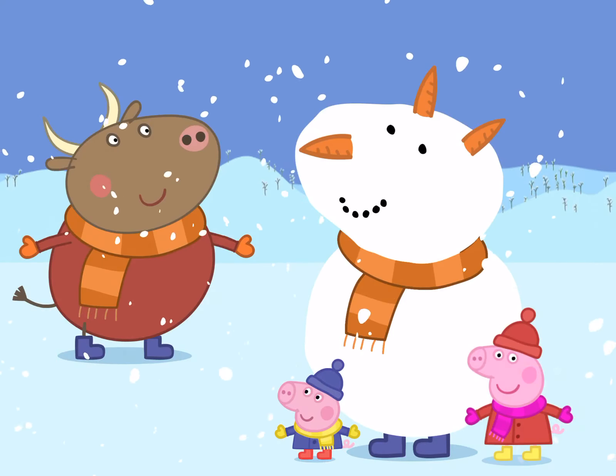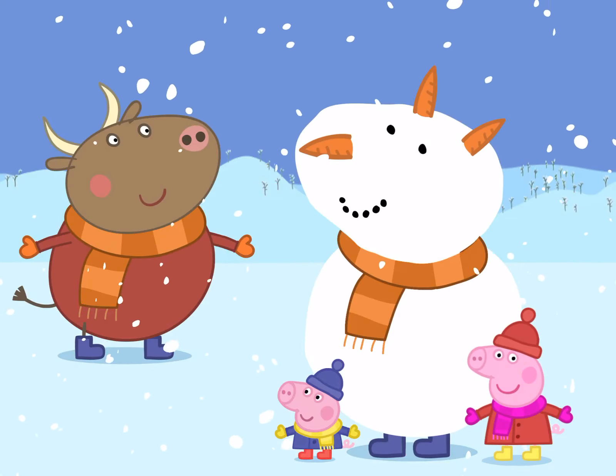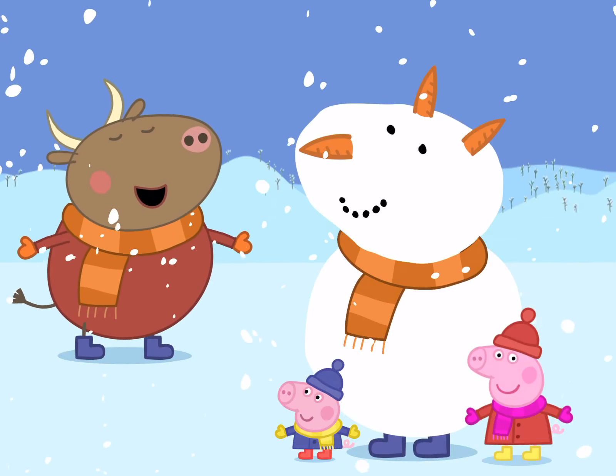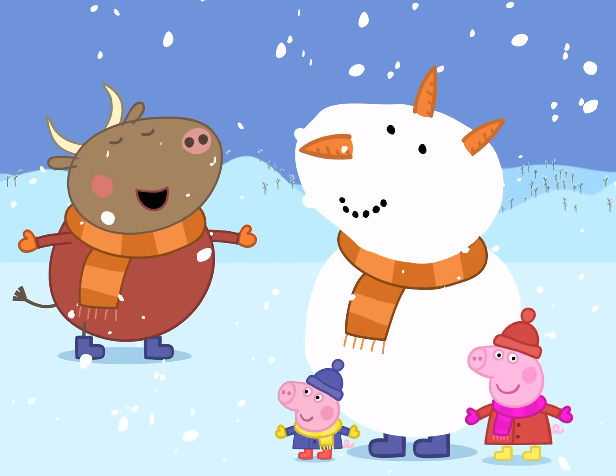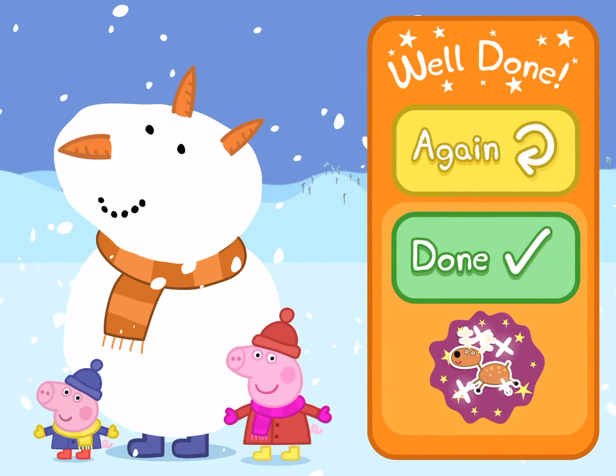The End. Well done. There's a new sticker waiting for you in your scrapbook. That was great. Tap the yellow button to have another go, or tap the green button if you've finished.